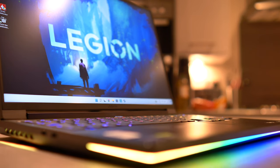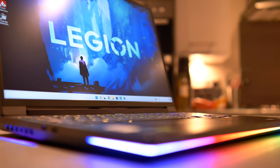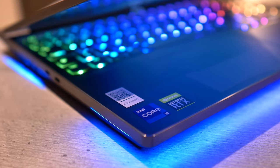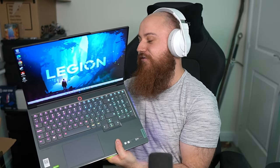Thanks again to Legion and Intel for sending me the Legion 7i laptop with the 12th gen Intel Core i9 processor. Wonderful birthday present, wonderful surprise — great to unbox live in front of everyone today. If you've been watching the video edit, links are in the description where you can check out the full Legion 7i lineup, all their tech, and all the various range of laptops now available. Until the next one, take care and ciao for now.